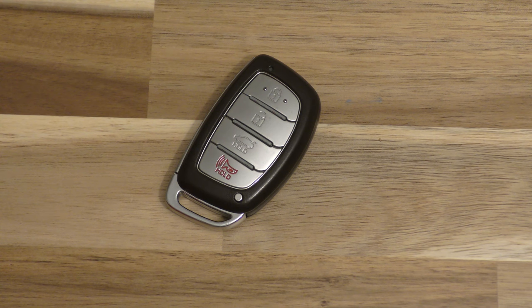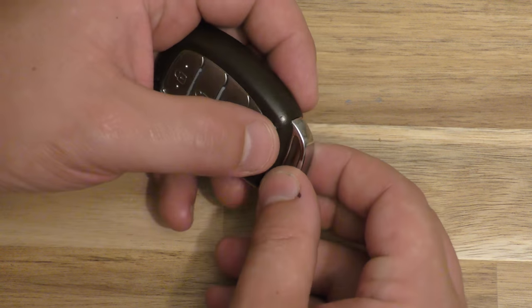Hi there. I'm going to show you how to replace the battery on this key fob. This came out of a 2018 Hyundai Elantra.